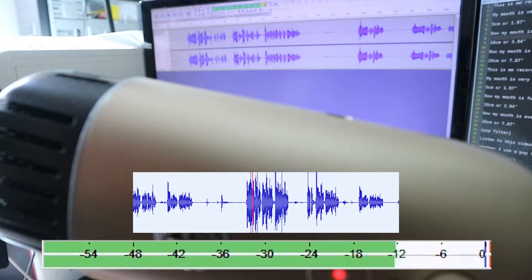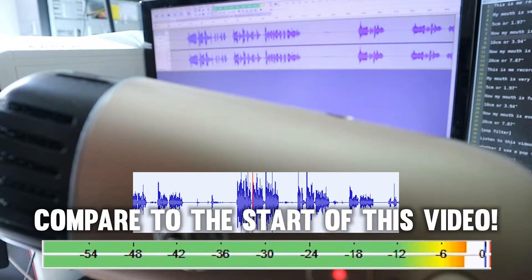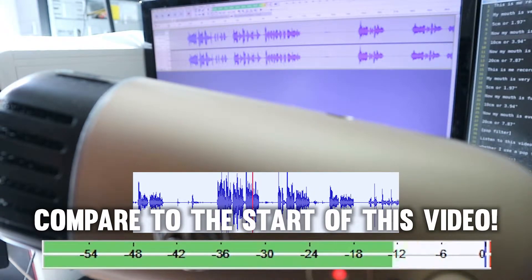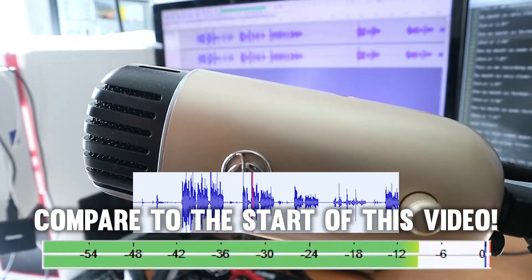This is me recording my voice without a pop filter. My mouth is very close to the microphone, 5 cm or 1.97 inches.